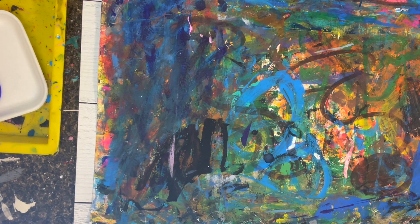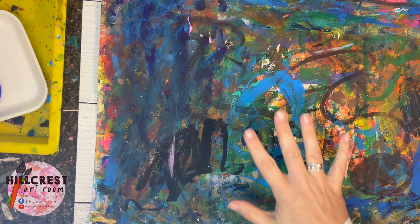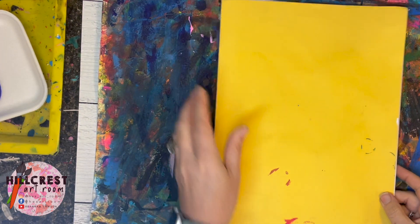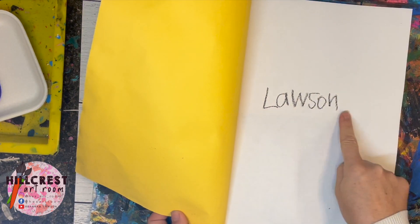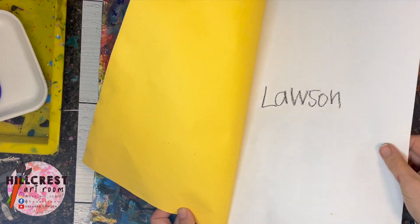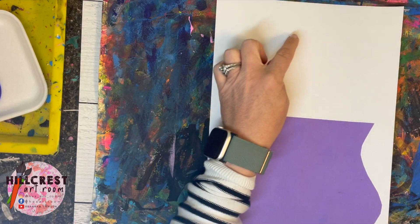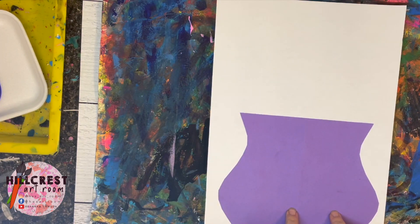Now we're on to the second part of our vase and flower stamp. The supply manager should have already passed out our paint mat folder holder. Grab the folder — everybody should have a paper from last week. Pass those out, put the folder back. Everybody take your paper and make sure that the vase is on the bottom and the white space is on the top.